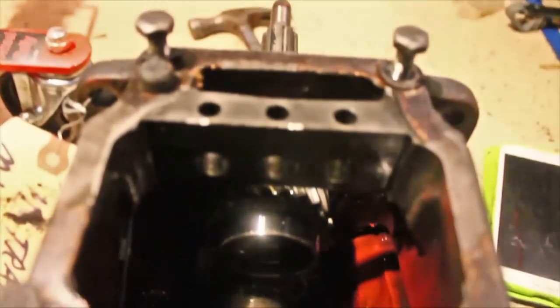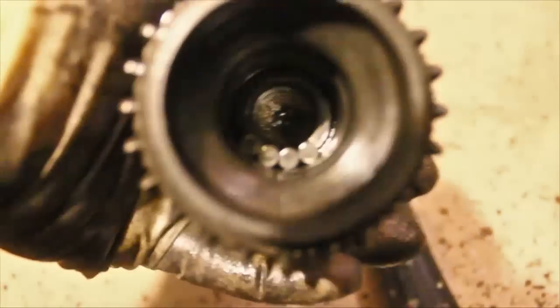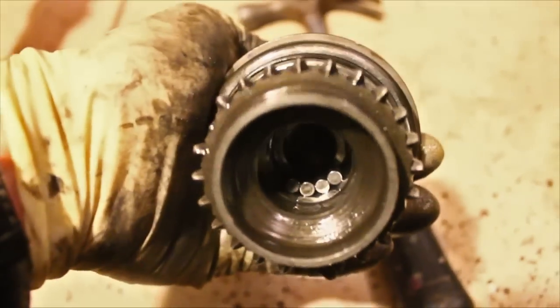We're going to remove the front shaft now. Be very careful not to lose any of those rollers. Our front shaft is removed, and there are the roller bearings — there's like four of them left in there. The rest we're going to fish out from down there.